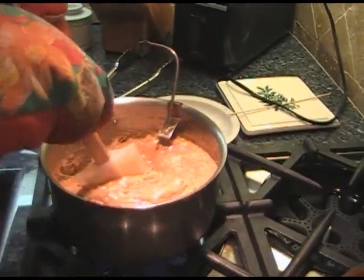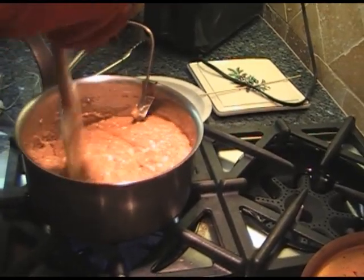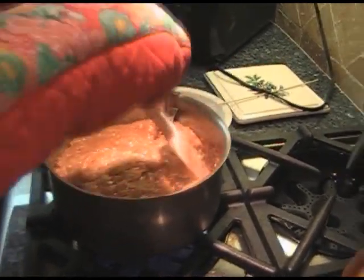You can see me constantly moving, never stopping. The candy's turning a nice, deep, rich brown at this point. We'll see you back here at 297.